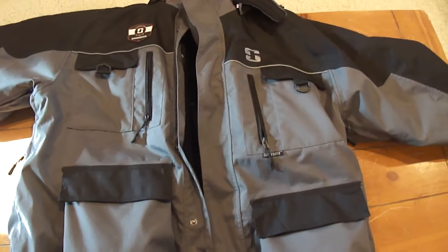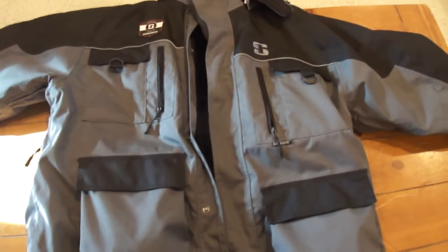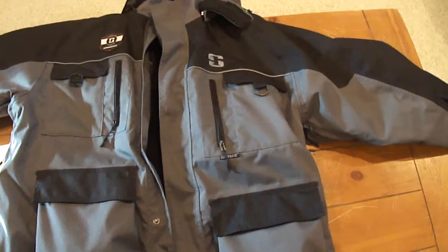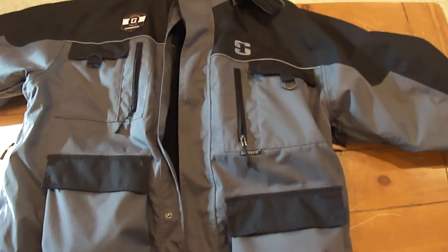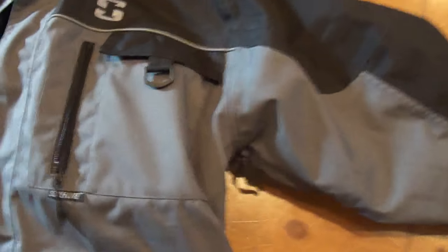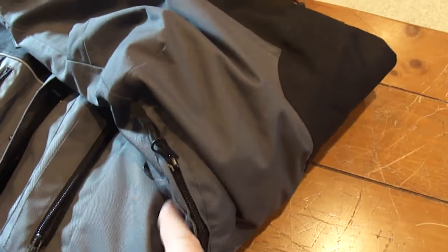With all the pockets this parka has, sometimes you'll find yourself searching for things just because you forget which pocket it goes in. But it's really nice — you can carry a lot of gear. Moving over to the arm, it actually has a zippered vent so if you start getting a little warm you can open that up, which is nice if you start overheating.